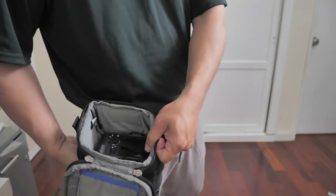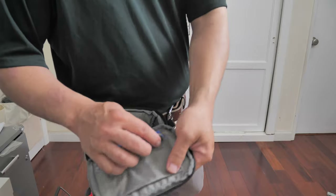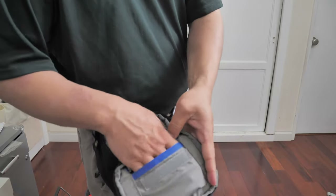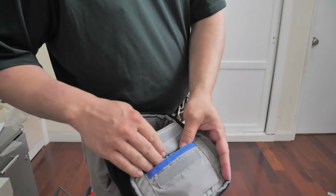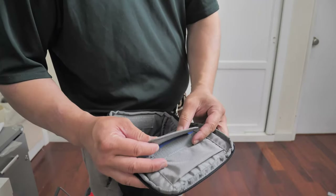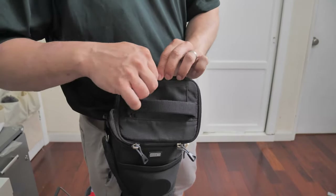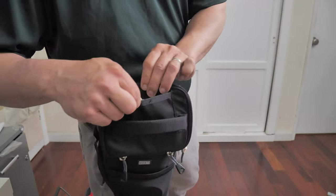So once again, this is the Think Tank Digital Holster 10 V2. There's a small internal bag where you could put a cloth, SD cards, or business cards.